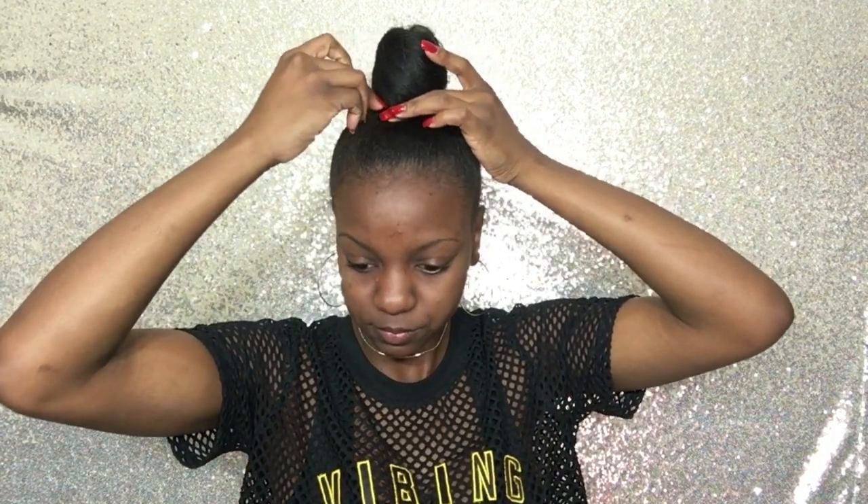Getting the bobby pins in — one more right towards the front. Once your bobby pins are in, you have your bun. You can play with it and do whatever you want. Now it's time to slay your edges, so this is where your toothbrush comes in. Sometimes I use water or edge control, but since I don't have water nearby I'm going to use the eco styling gel.